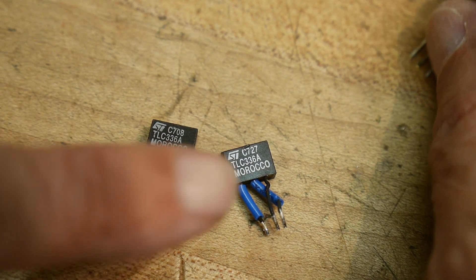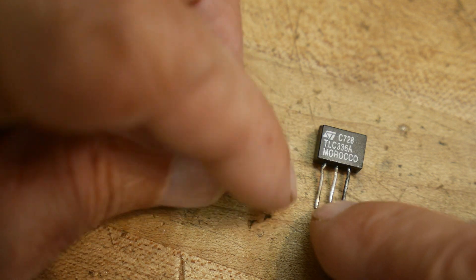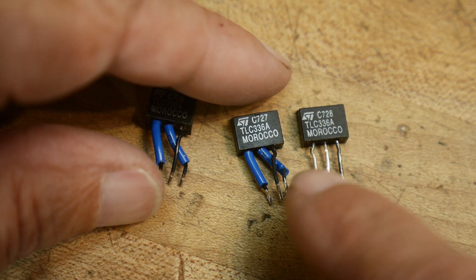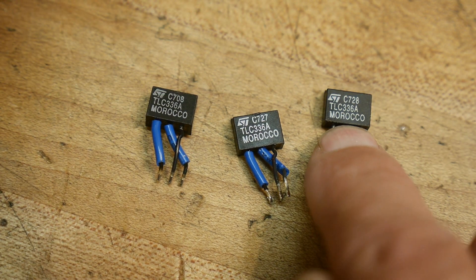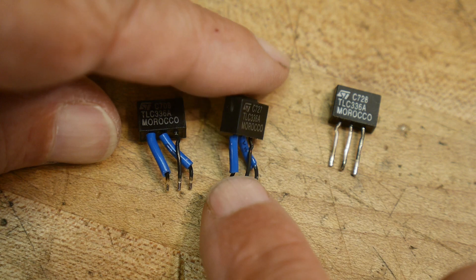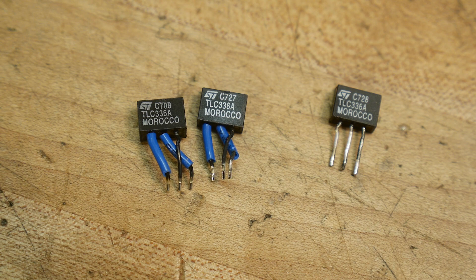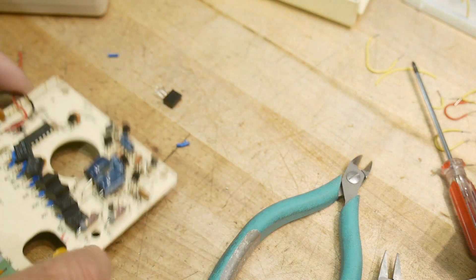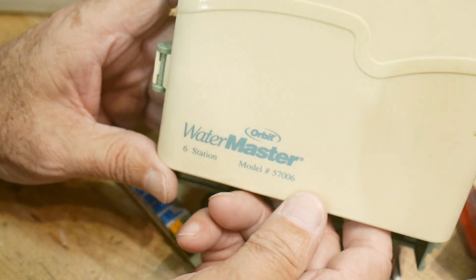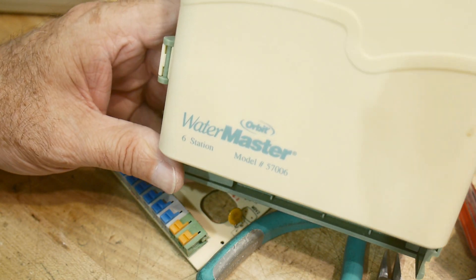I figured out why they had to put the heat shrink and everything on them. They laid it out for a particular triac and then they probably had availability problems and couldn't get the same one, so they swapped it out — or maybe the other ones were failing and they needed a bigger one. But the pinout wasn't right, so all of these guys have the pinout swapped on them — that's why they have the legs twisted around. Engineering change order. Teardown of the day — it's a Watermaster model 57006 with a bunch of triacs.